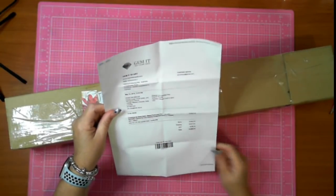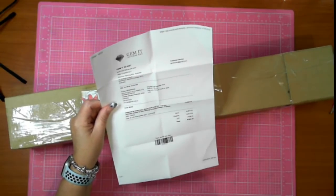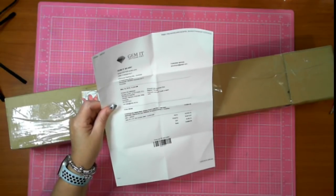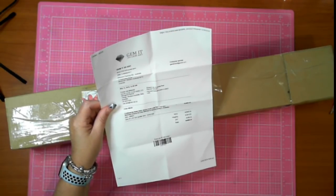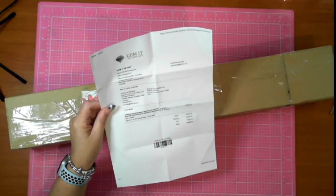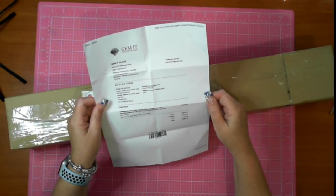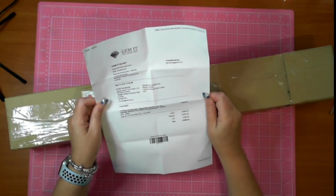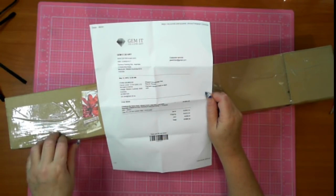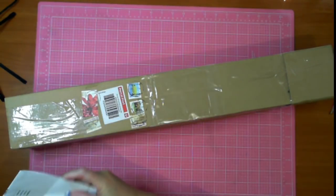It is a special creation by Helen Reed - she's an artist that does exclusive creations for Gem It. This all up cost 66.44 in Australian dollars - 49.50 for the cost, plus shipping, plus GST which is Australian tax.